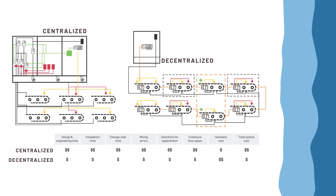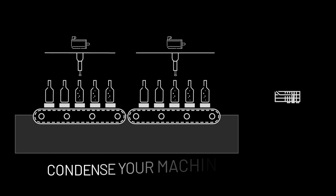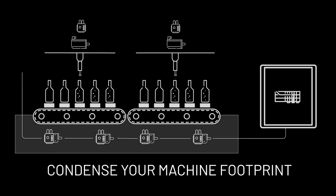Decentralized designs have just 10% of the cabling needs of traditional arrangements and system costs that are 30% lower on average. With externally mounted DSDs, you can install side-by-side to create a daisy-chained motion network, allowing design engineers to reduce machine size and streamline bills of materials.